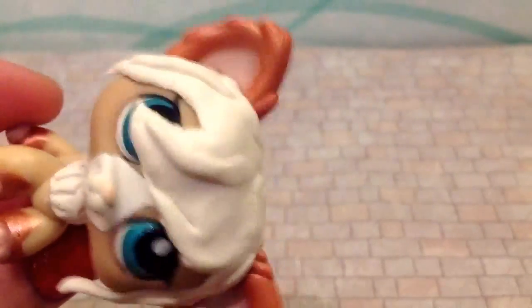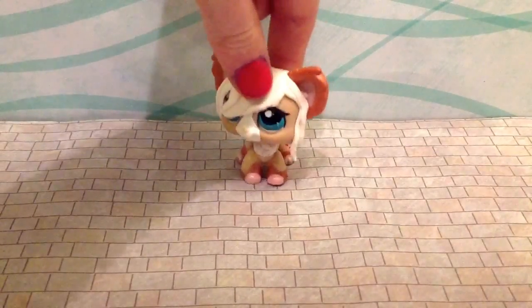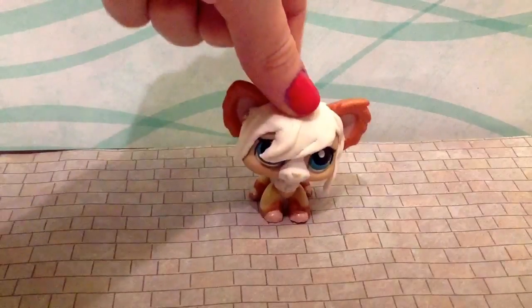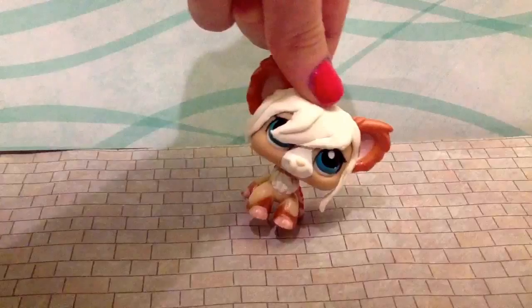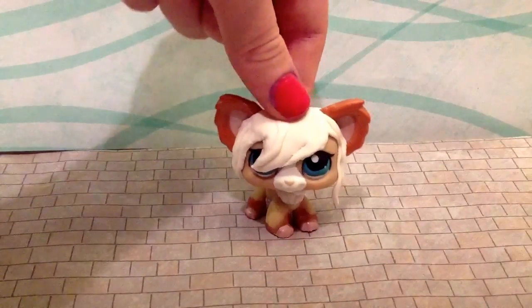And by the way, my name's Molly, just so you know. Well, luckily for you, that's kind of what this video is about. I'll be showing you how to make my hair beautiful, and some other junk.